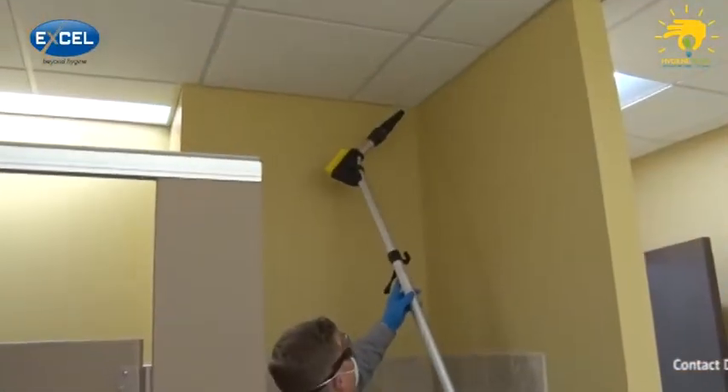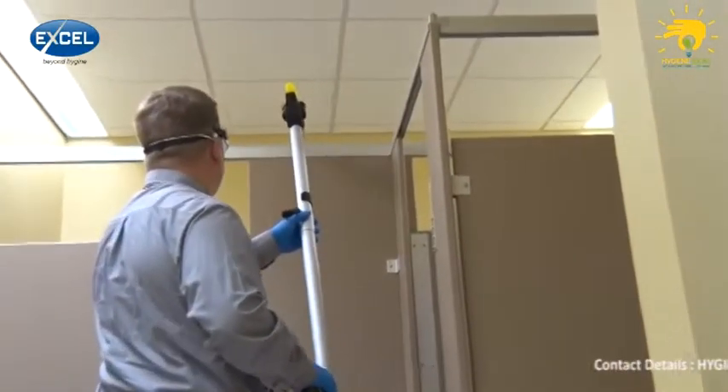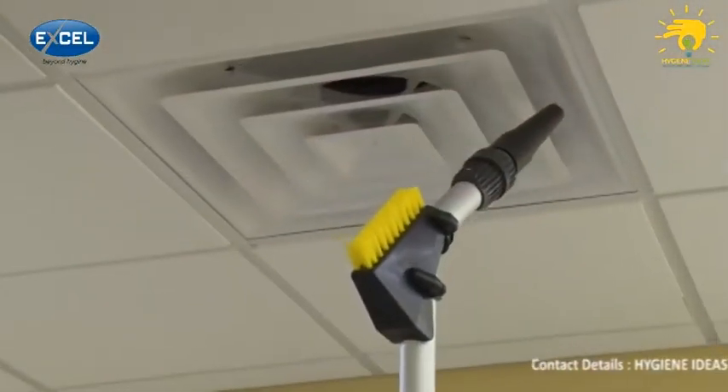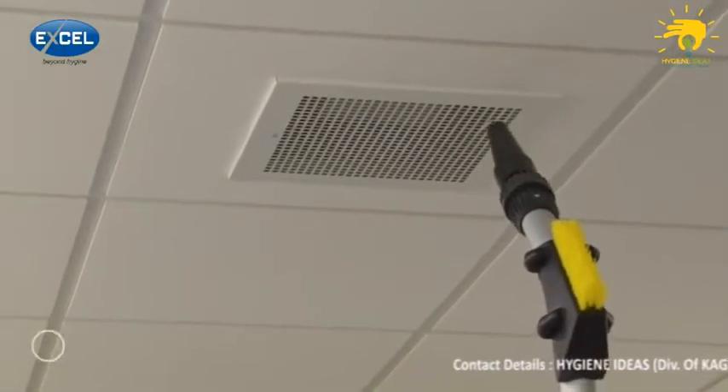When high dusting in the restroom, follow the top corner of the wall where it meets the ceiling, dusting the tops of partitions and dispensers along the way. Vents and fans in the restroom are collection points for dust and should be high dusted periodically to keep them clean.